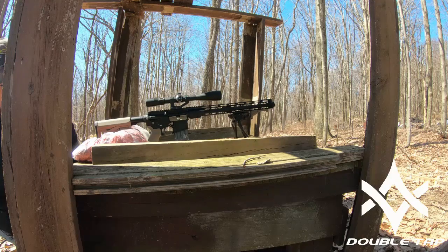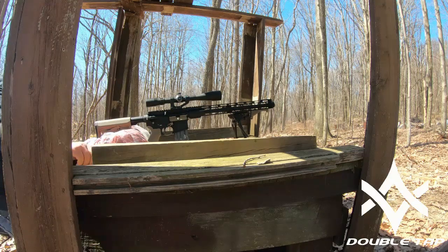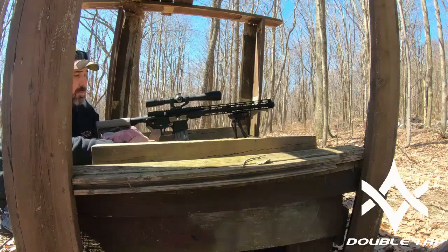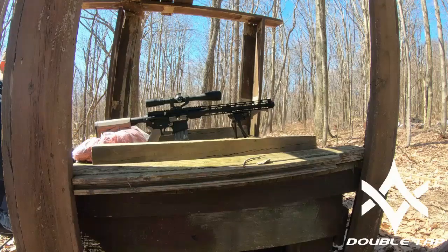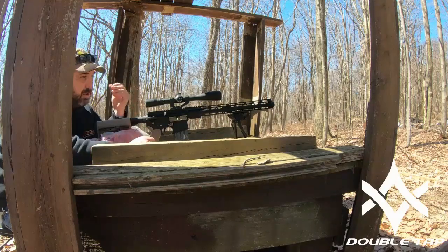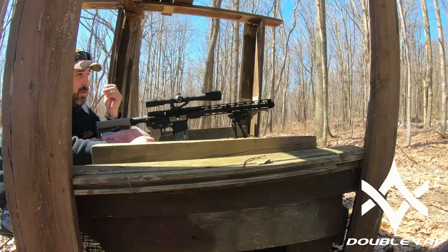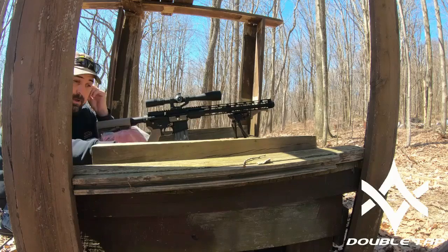Howdy guys, Mac Double Tap here. So what we're out here doing today - I've got another camera set up there at the target, I hope it has enough battery power. I had actually went out and tried to catch the aurora borealis that was going to be visible to northern PA - didn't work.